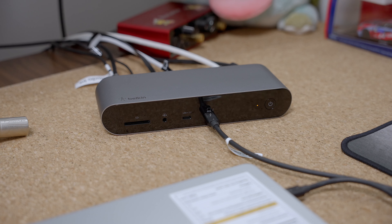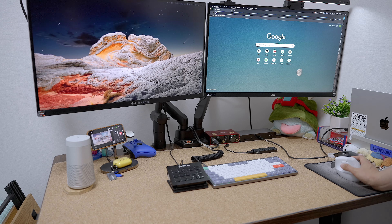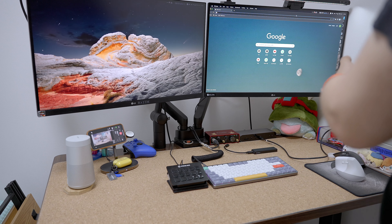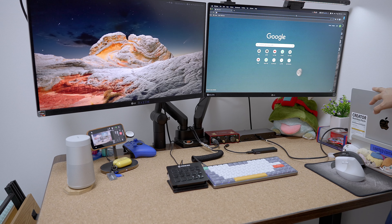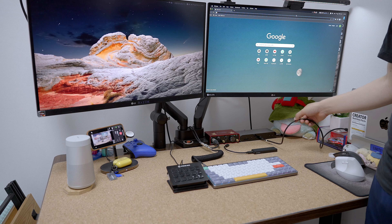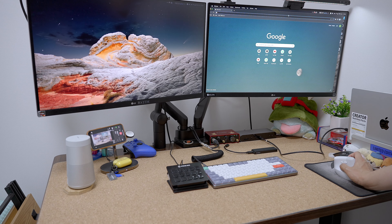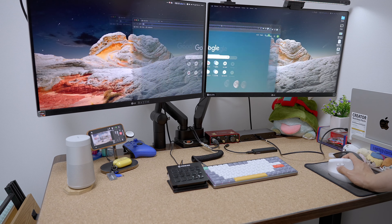And power on — yes, you are all set. You can clearly see that two monitors are connected to this MacBook over one single Thunderbolt 4 cable to this dock, and two monitors are working.